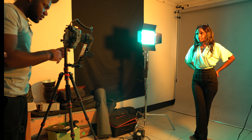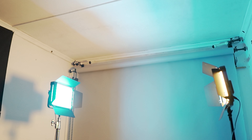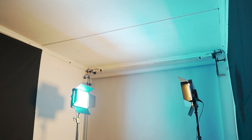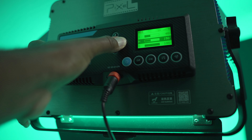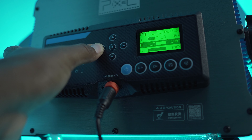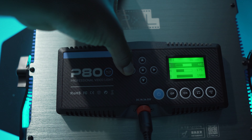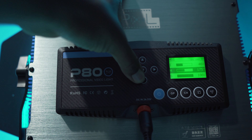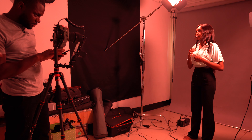Let's start with an overall look at the setup and I'll walk you through the gear. I'm using two Pixel P80 panels — these are 60-watt LED RGB continuous lights. The light on the right side of my model is set to 40% intensity, with a teal hue at around 175 degrees and 100% saturation. The light on the left side is also at 40% intensity, with an orange hue at around 40–45 degrees and 100% saturation. These are RGB lights, which means I can change the color to whatever I want.